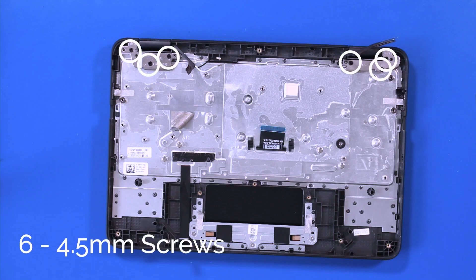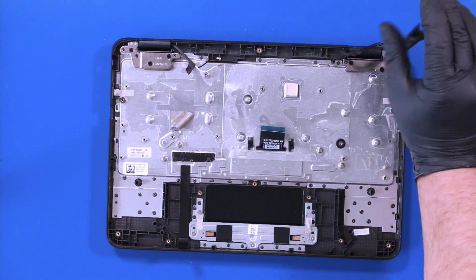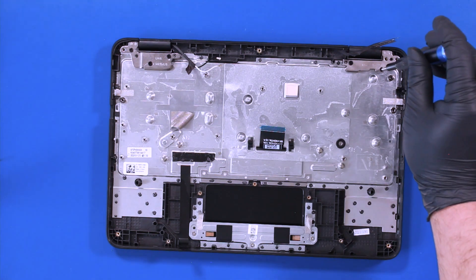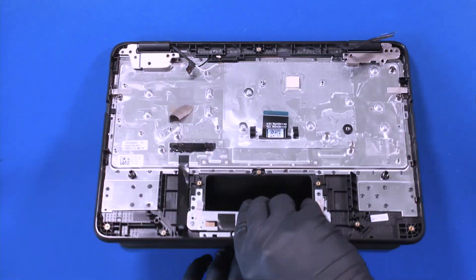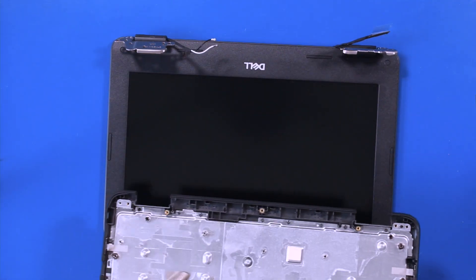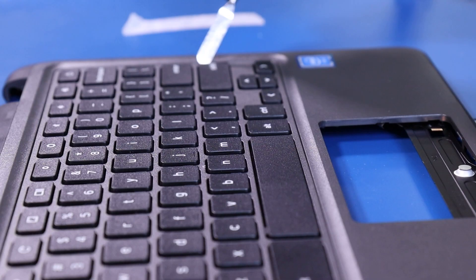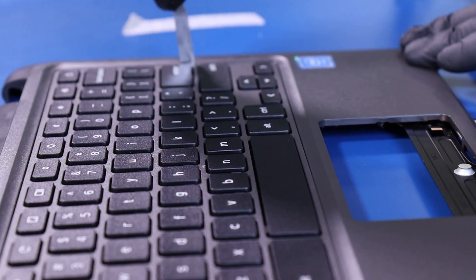Remove six four and a half millimeter screws from the hinges. Gently wiggle the palm rest free from the LCD assembly. Insert the metal spudger and gently pry the keyboard free from the palm rest.